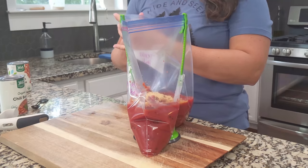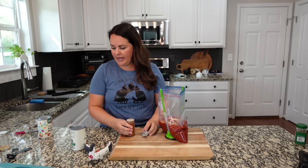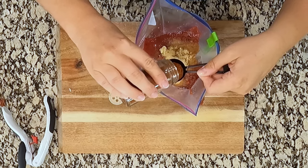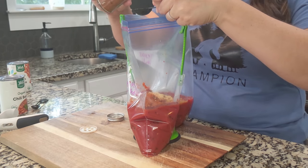Let's add in some chili powder. Obviously it's chili — we've got to have chili powder. We're going to add about one and a half tablespoons; I'm going to do two tablespoons. We like a lot of chili powder. If that's something that you think is a bit much for you, go less — that's totally fine.